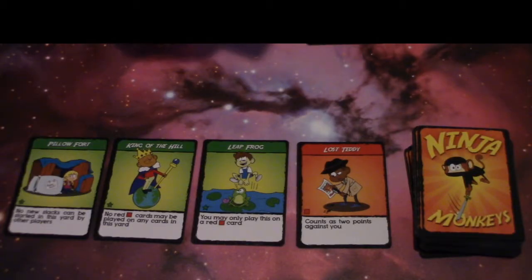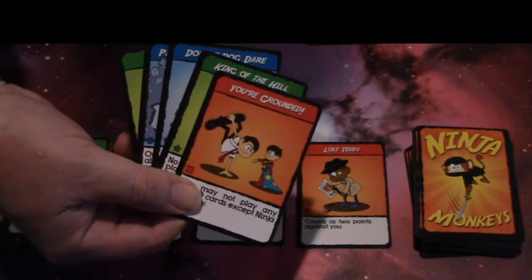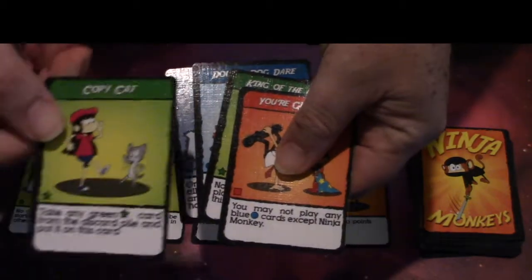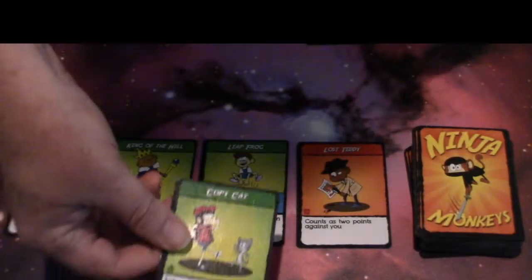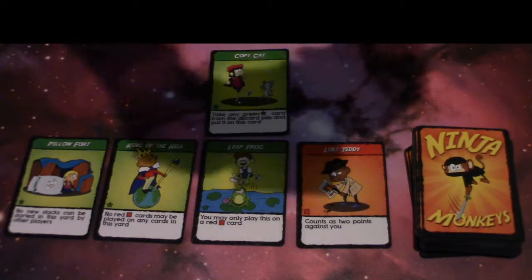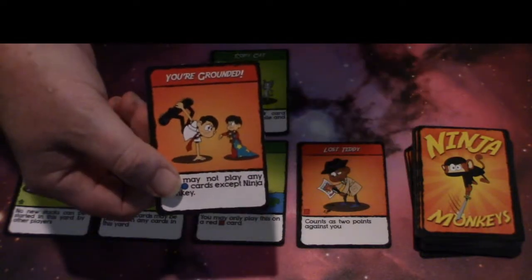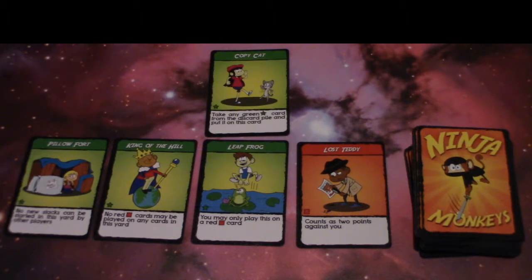To start, the dealer shuffles the deck and deals five cards to each player. Each turn, a player draws one card from the draw pile and then uses the abilities of any of the green cards showing in their yard — their yard being the cards in front of them. Green cards are played face up in a new stack in your yard, and red cards are played face up in a new stack in another player's yard.